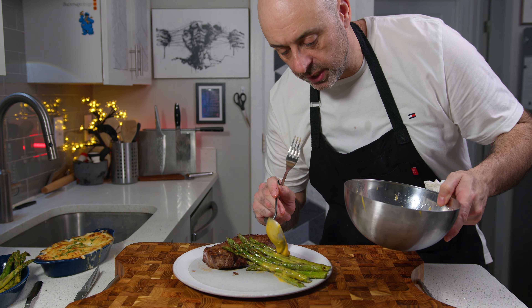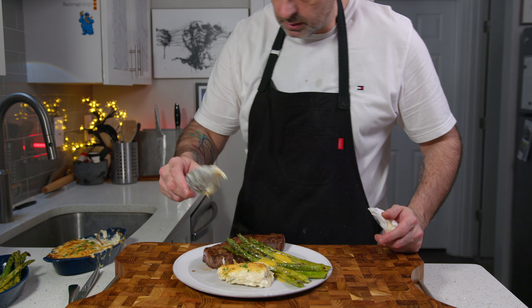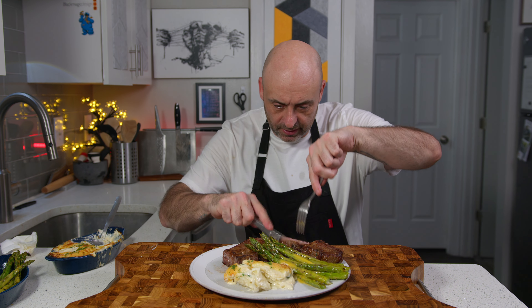This is just for demonstration purposes obviously. I overcooked the steak — it's like a medium. It's full of fat though — connected fat.